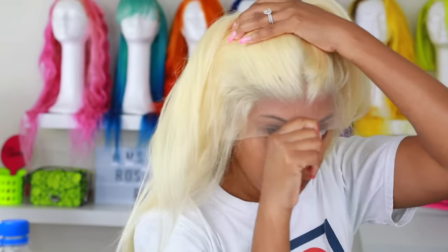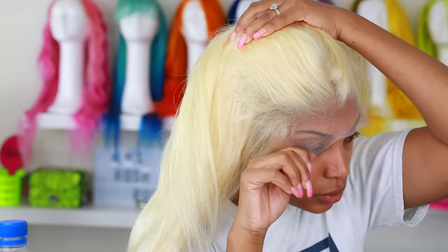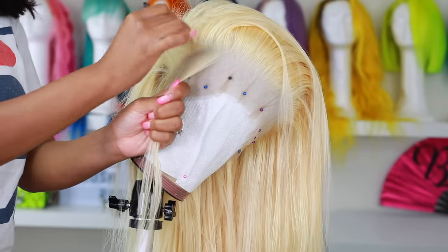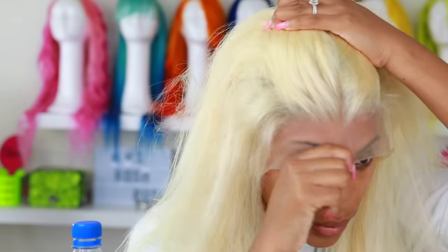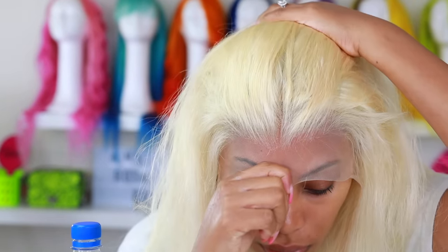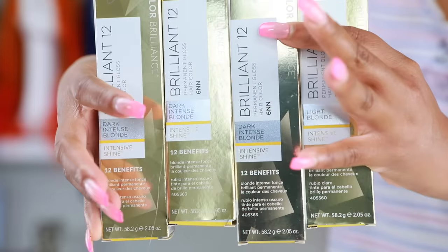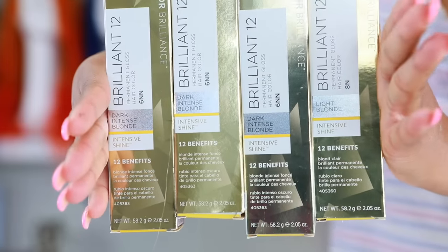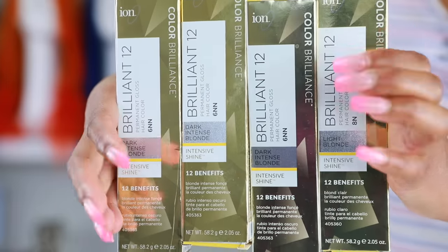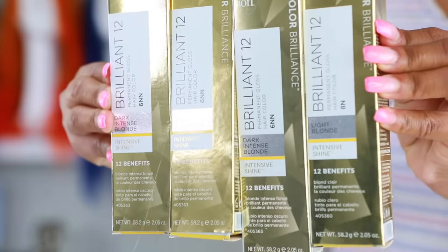Sometimes I go in after the wig is fully completed. Once the wig is colored, I'll try the wig on again and if I need to tweeze some more, I go ahead and tweeze. You never want to over-tweeze it because you don't want to have any bald spots — because when you have bald spots in the front it's gonna be really hard to hide and cover them. So let's move on to the fun part: we're gonna color this wig. I'm gonna use Ion Color Brilliance dark intense blonde and light blonde — I used three dark intense blonde and three light blonde.